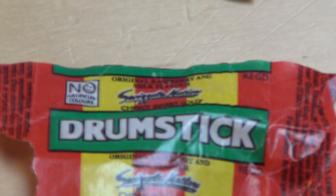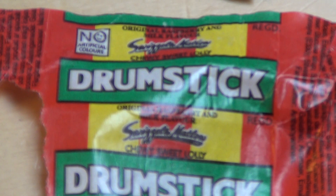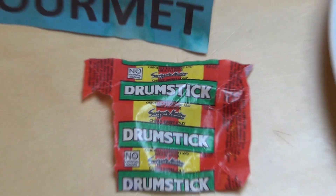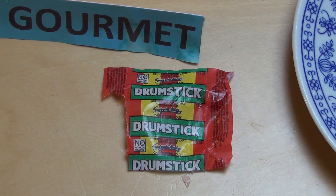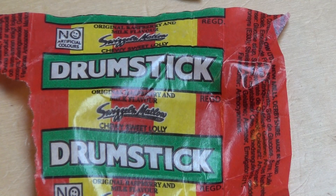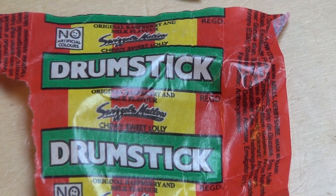So it's a toffee and a fruity chewy bonbon — whatever, it's not the most exciting thing in the world. Anyway, that's the Swizzels Matlow Drumstick review. Thank you for watching!